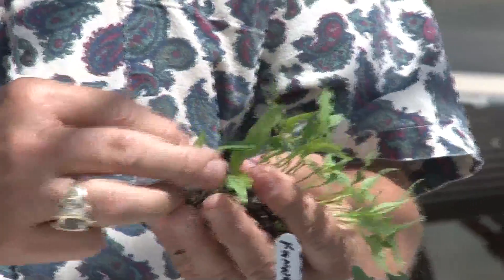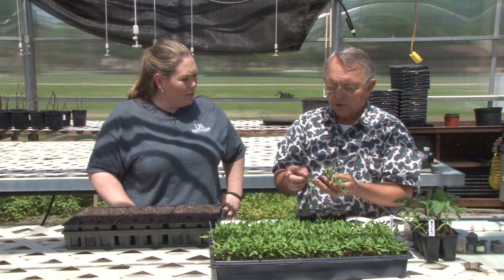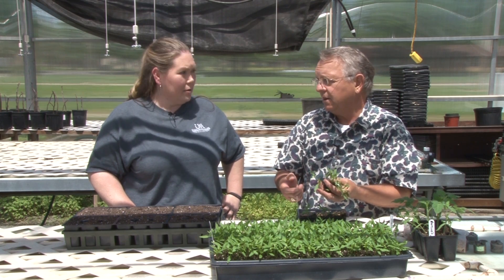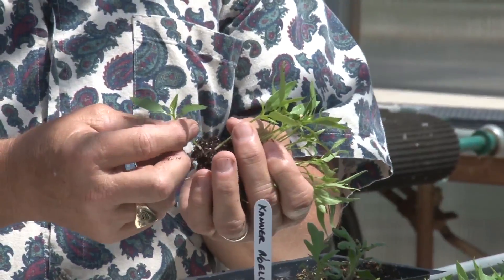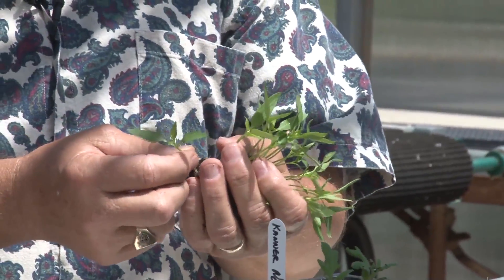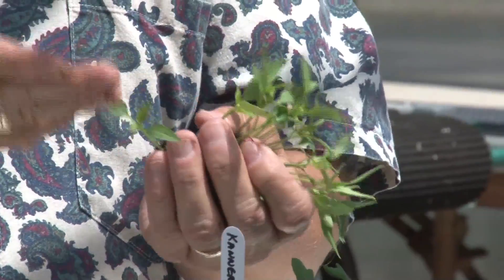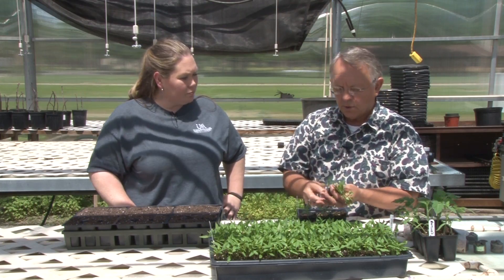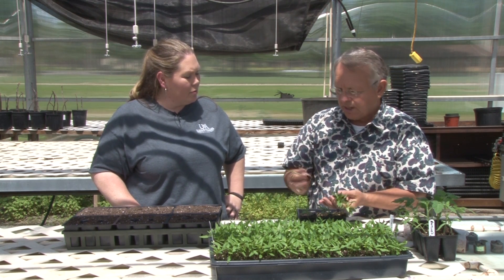A word of caution when dealing with any young seedling: there are two places you can hold it that won't hurt the plant, and one place that will kill it. Never grab it by the stem, because just a small amount of pressure on that stem can mess up the phloem and xylem inside, and it'll actually kill it at that point where you touched it. Always handle small plants by the leaf or by the roots, because it can regrow both of those if you damage them — but it can't regrow a stem.